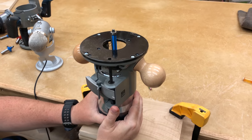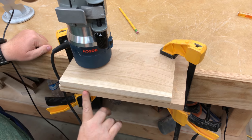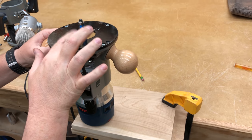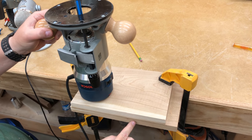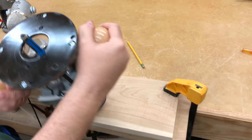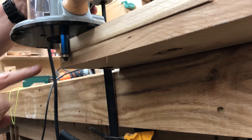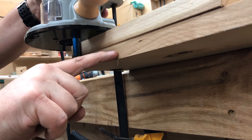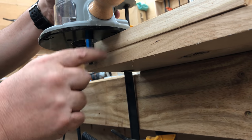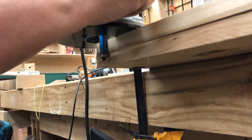A lot of times we also need to do a flush trim cut. If we have two boards that are joined and we want them to be exactly the same thickness or flush at the edge, this flush trim bit trims the top board to be flush with the bottom board. The bearing rides on the guide surface below, and the cutter trims the upper board. The bearing and cutter are the same diameter, so I'll go ahead and make that cut.